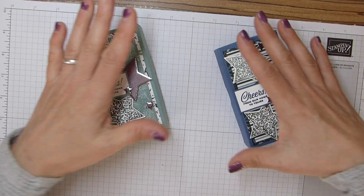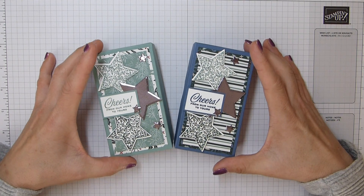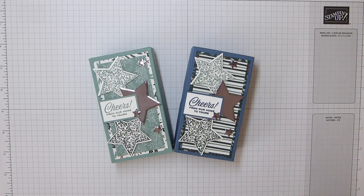And there you have it - there is your miniature and chocolate box. Thank you for joining me. See you all again very soon. Bye bye!